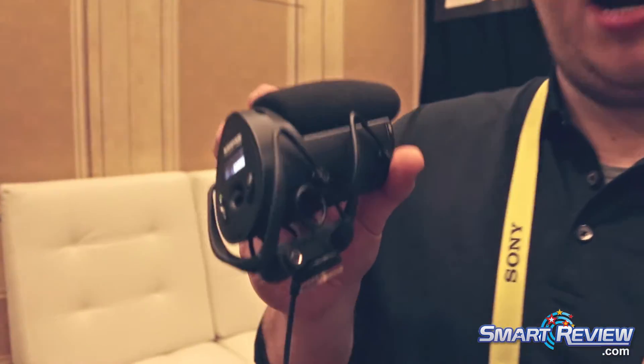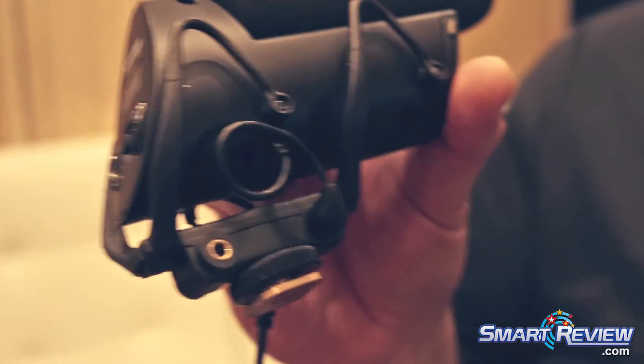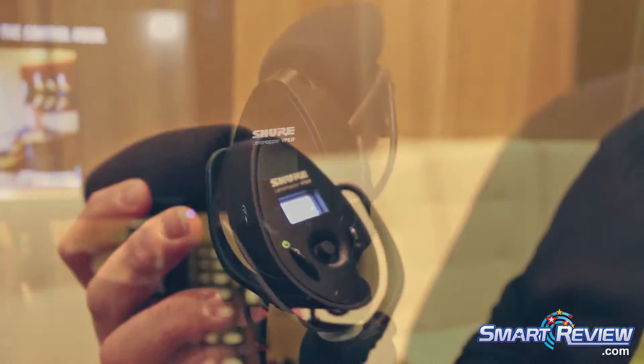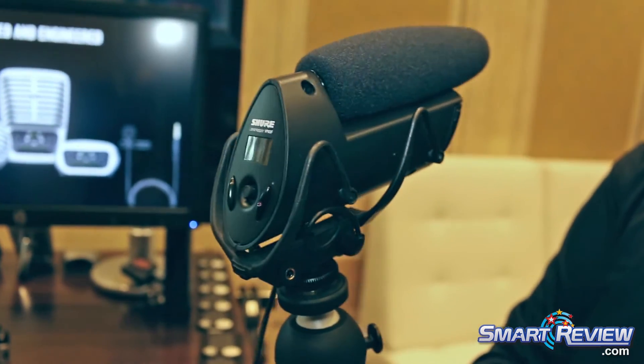The 83F also has live headphone monitoring and it works as a standalone system, so you don't even need to be attached to the camera in order to capture audio. It's a great way to get additional room tone, voiceovers, or anything along those lines that you need.